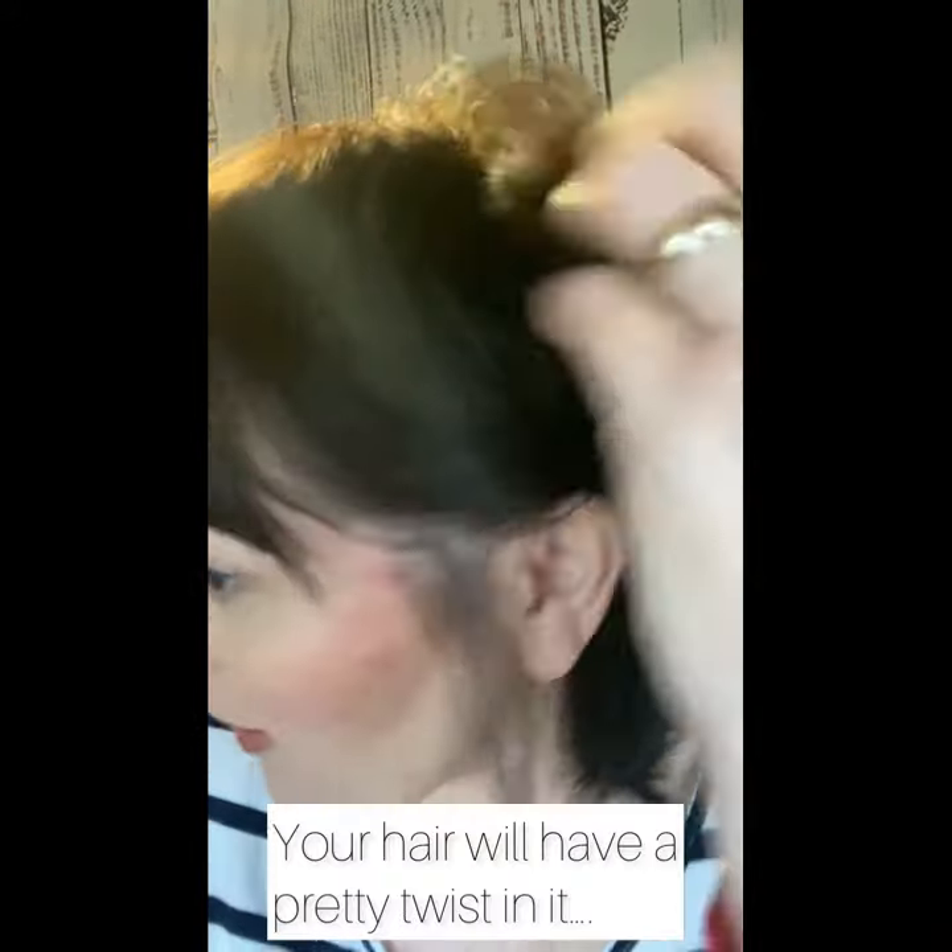If you can see that, it makes like a pretty little thing, but it tucks perfectly behind your ear. You can kind of fluff that up a little bit and it does not move all day. It's nice when one side of your hair isn't cooperating, and you can do it on different length hair.